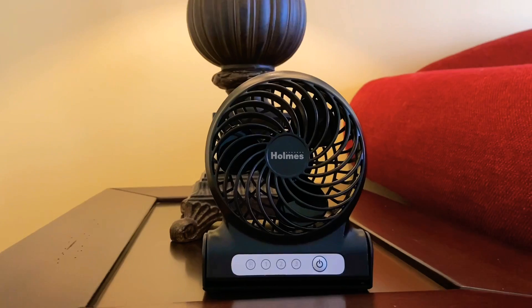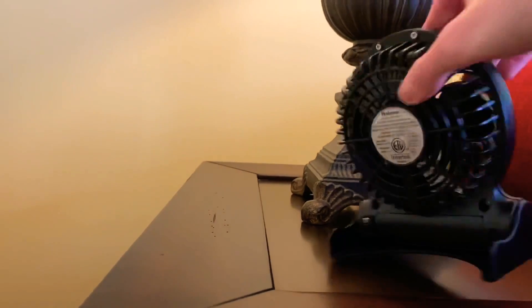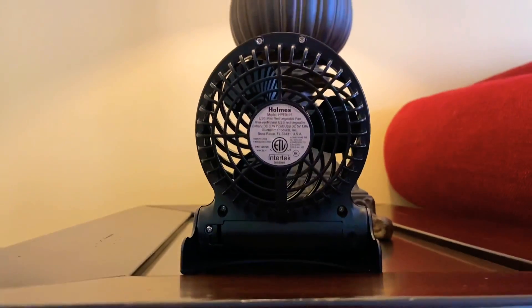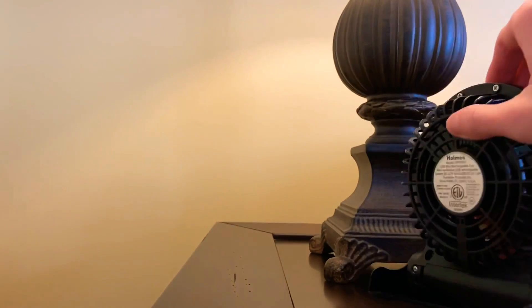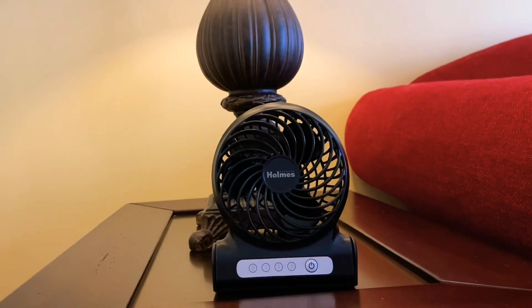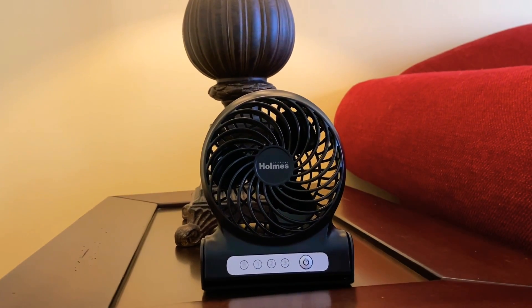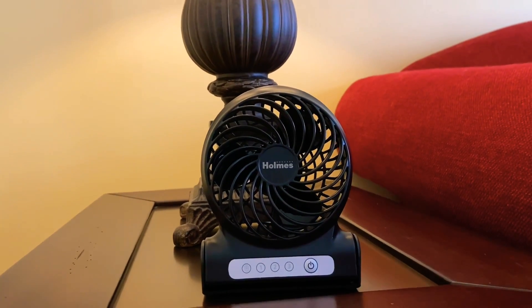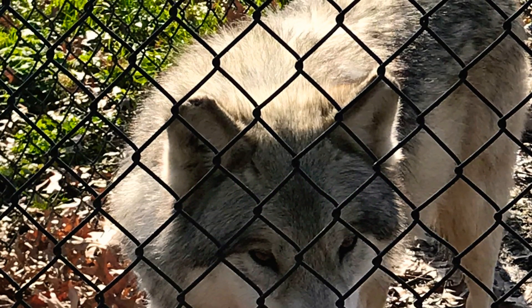Overall I really like this fan. I honestly should have bought it sooner, but better now than never. Not a bad little fan if you want a rechargeable fan to just keep around you, or if you get hot easily — perfect for that purpose. That is the Holmes rechargeable personal USB fan. Thank you so much for watching.